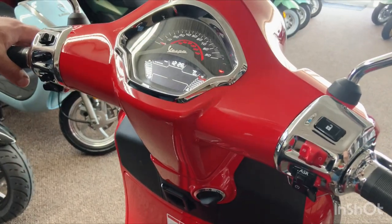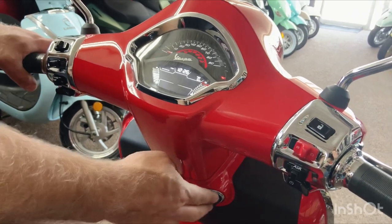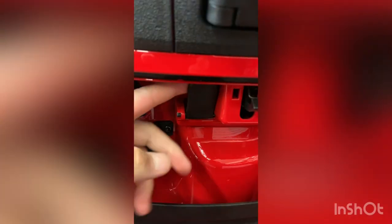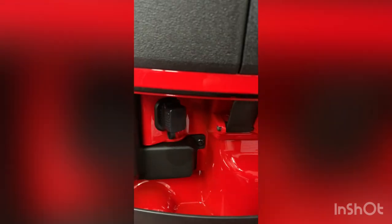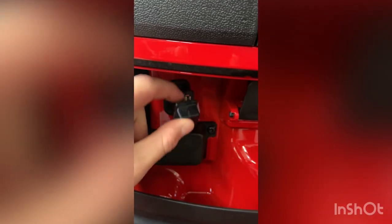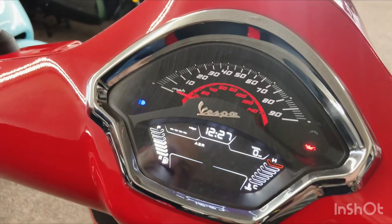This button will open the seat when the ignition is on — that's another way to open it. There is a third way for emergencies: pop the glove box open by pushing this knob all the way in. Inside the glove box is a manual cable release mechanism for opening the seat. You also have a USB port in there so you can charge your cell phone.